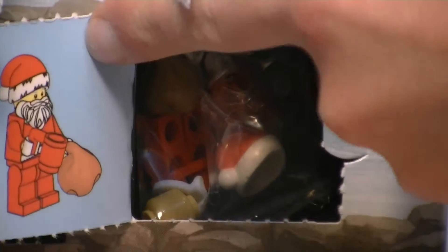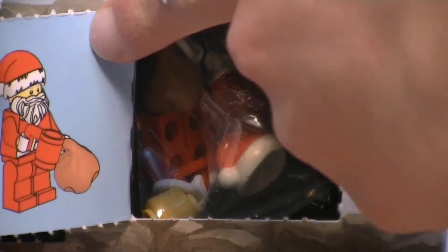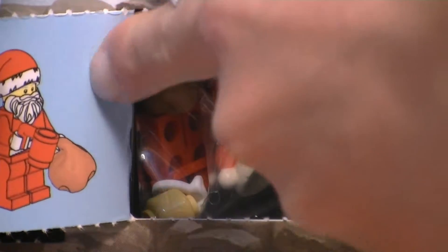I'm just gonna open it up here. Got it open. Let's see what's inside. Okay, so it looks like it's Santa. I think everybody kind of knew it was Santa, because you normally always get Santa on the last day of LEGO Advent calendars.